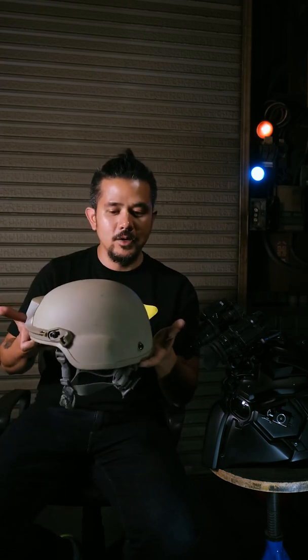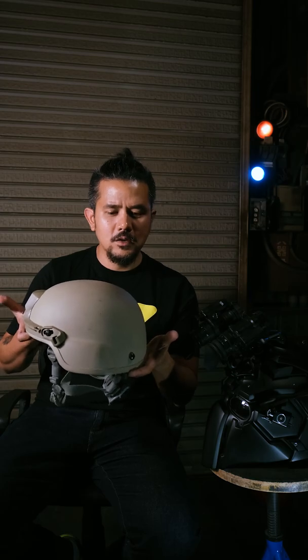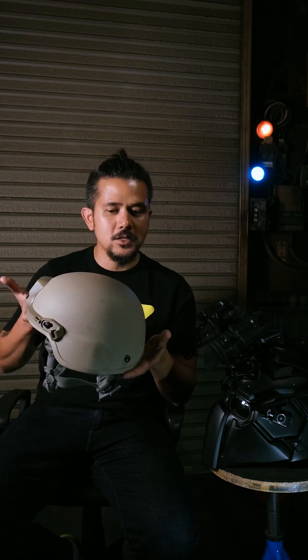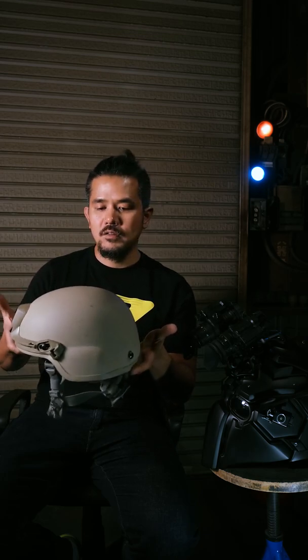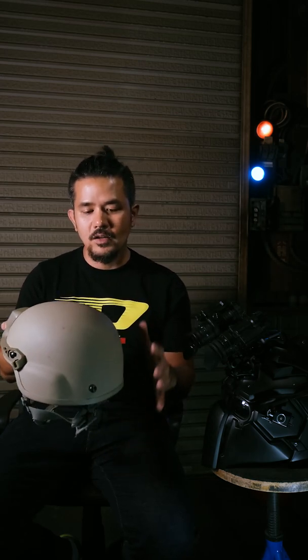When we think about the Sherman tank, I would compare this helmet to a Sherman tank. Because the Sherman tank is a one-piece slab of steel, and this one is a one-piece slab of aramid — maybe not slab, but it's aramid fabric and it covers the whole thing and it's one piece.